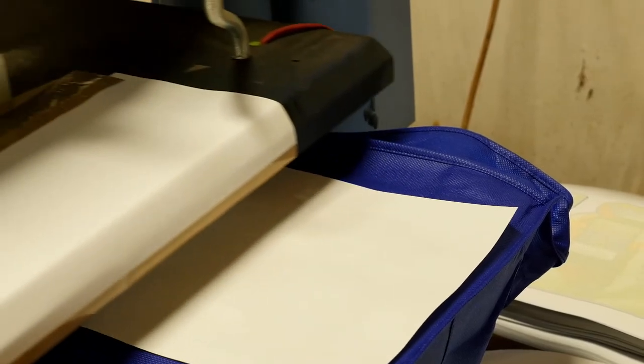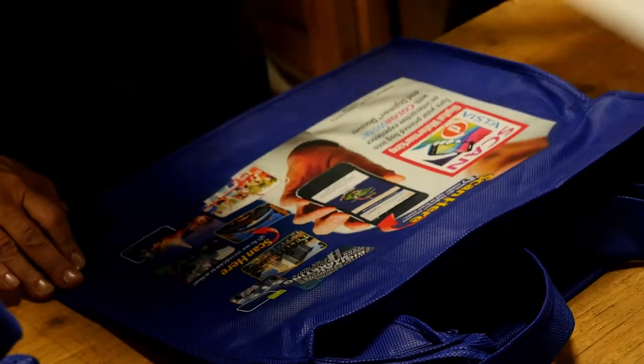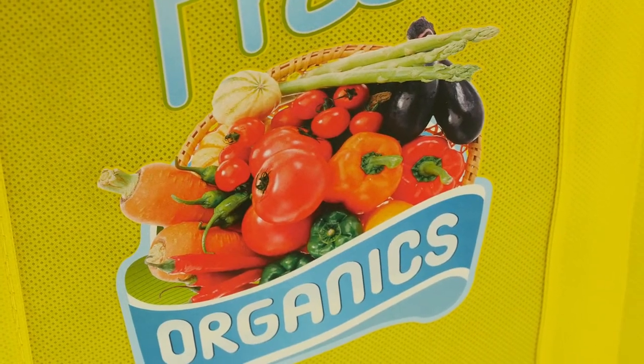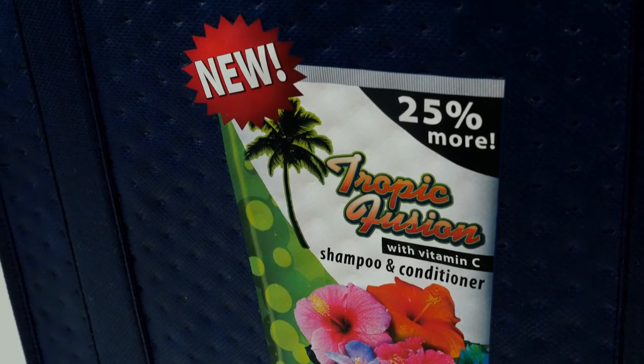ColorVista is a 4-color CMYK heat transfer process that provides close registration on multi-color designs and photographs. You'll see vivid colors and crisp details. We manage the entire ColorVista imprint process in-house, including making the transfers, which gives us the highest degree of quality control.